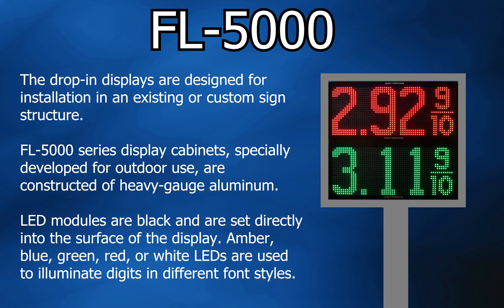LED modules are black and are set directly into the surface of the display. Amber, blue, green, red, or white LEDs are used to illuminate digits in different font styles.